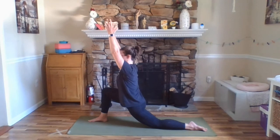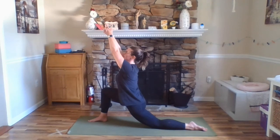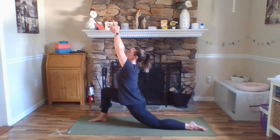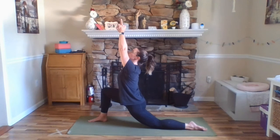Think of your thighs squeezing together here so that your legs are engaged. If this doesn't cause any tension in your shoulders or your neck, you can gently bring your hands together — maybe crossing your fingers so your index fingers are pointing — and then bring your gaze up towards your thumbs, lifting up from your sternum. Tailbone still lengthening down so we're not overarching our low back. Outer upper arms wrapping in.